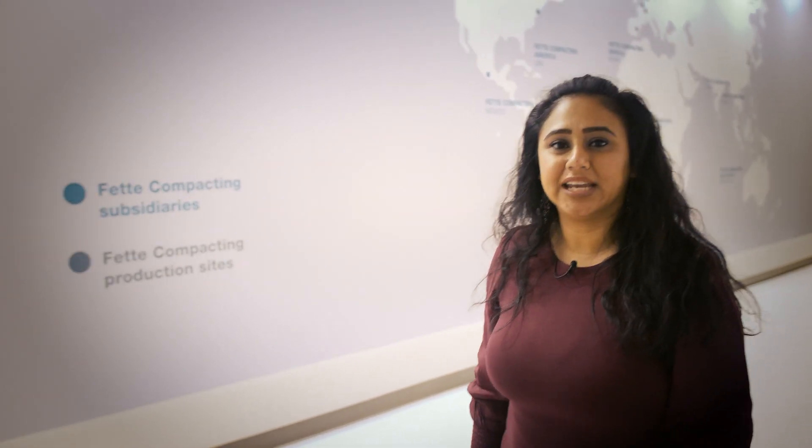Hi, please enjoy this short video on Fetty Compacting's Punch Tightness Monitoring.